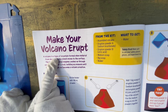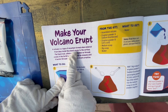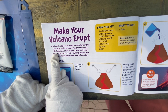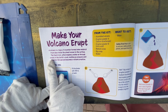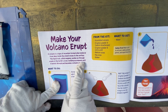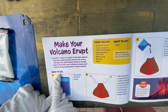A volcano is a type of mountain where material from deep inside the planet moves to the surface. The liquid rock called magma pushes up through cracks in the crust, building pressure until it bursts through and becomes a volcano eruption.